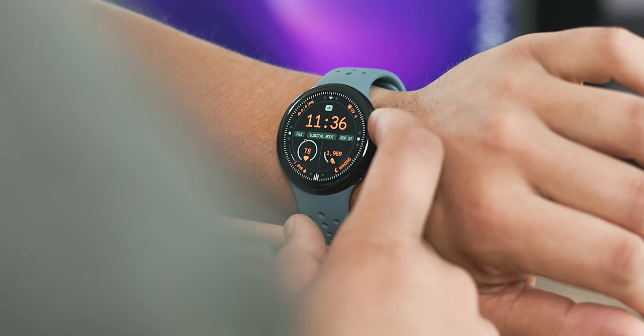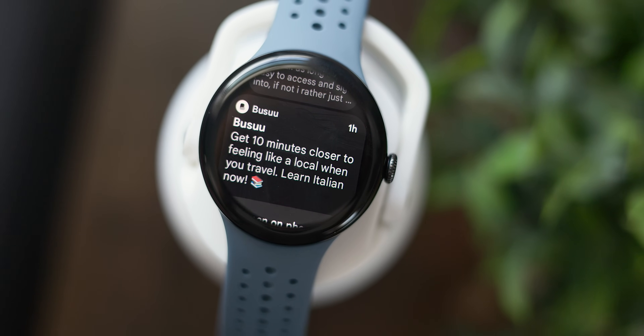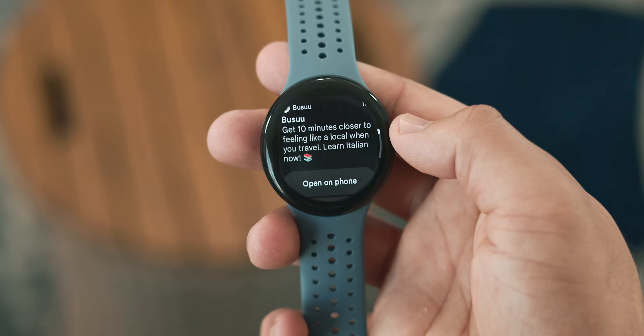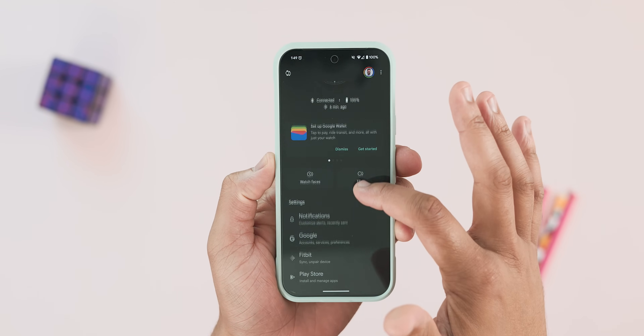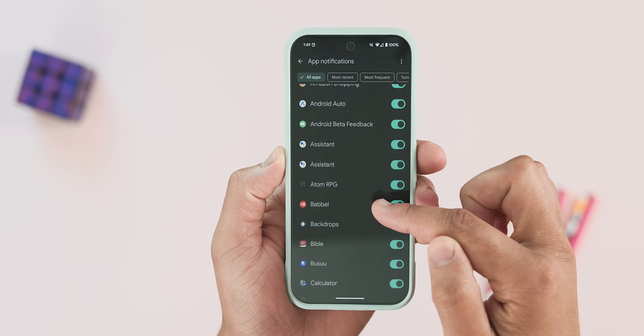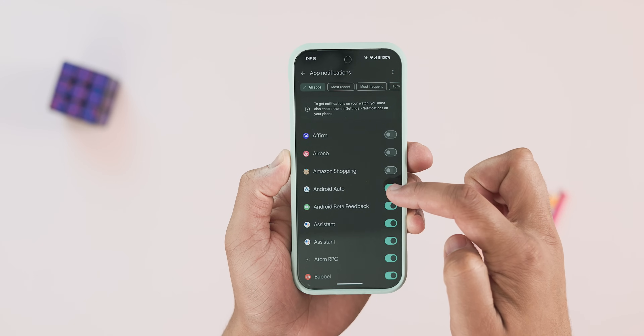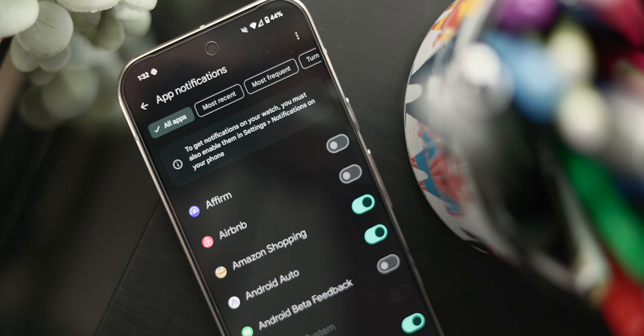First up is notifications. By default on the first initial setup, every single app has access to send notifications to your watch no matter the urgency. This gets very old very quickly, as the watch only needs to send the most important notifications and everything else can be viewed at a later time. Thankfully, you can easily fix this by heading to the watch app on your phone, go to notifications, and select the app notifications panel at the top of your screen. From here you can turn off notifications for apps on a case-by-case basis, perfect for fine-tuning what is most relevant to you. The benefits are you don't get as many notifications, which should improve battery life a bit, and overall this should help make your watch feel a bit more practical.